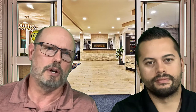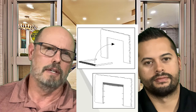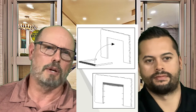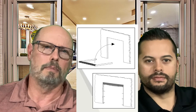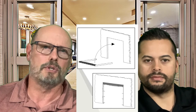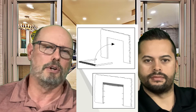Once the jam tubes are attached to the header on both ends, the header can simply be lifted with two people, one on each jam tube. You are going to be top-heavy because the header will be at the top with the weight. It's very simple to keep control when lifting them up, walking the door up so that the header is above you, and then they are simply placed in your rough opening.